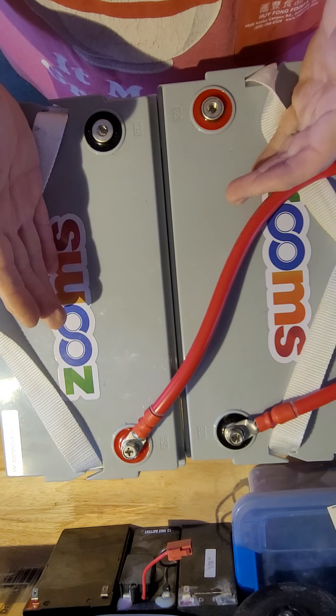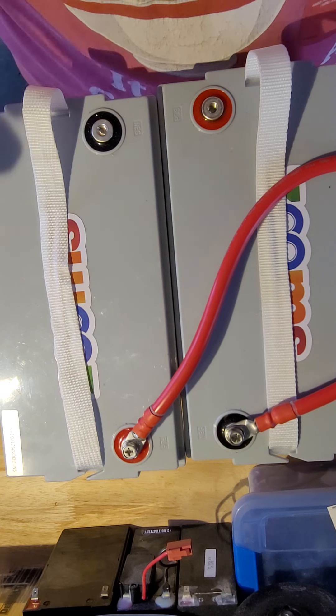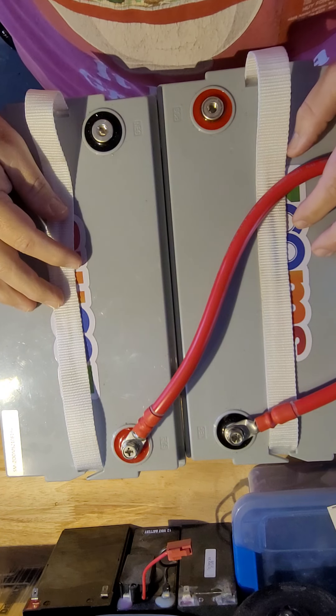You'll have your 24 volts, or about 28 volts when fully charged. This applies equally to lead acid or AGM batteries, though they have a slightly lower voltage than lithium. Just make sure that they're the same voltage when you hook them up.